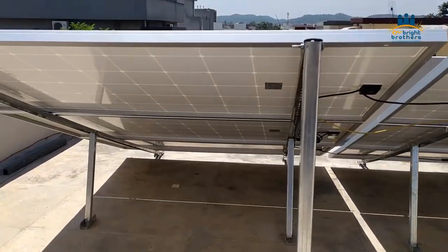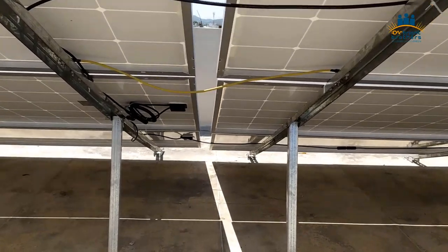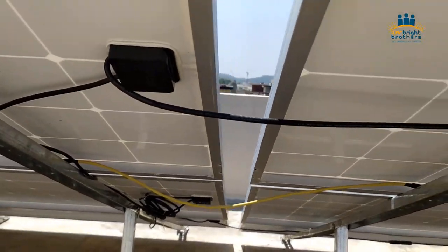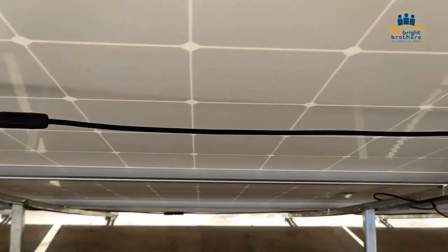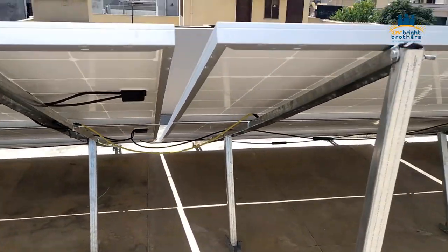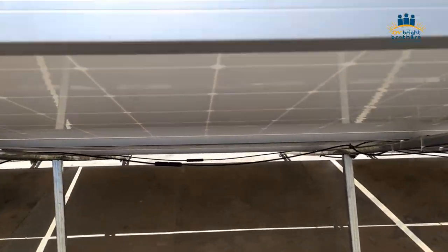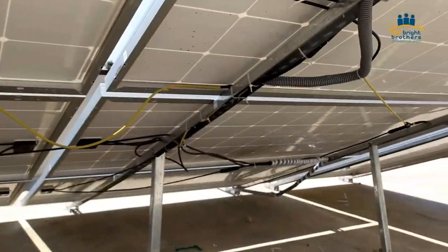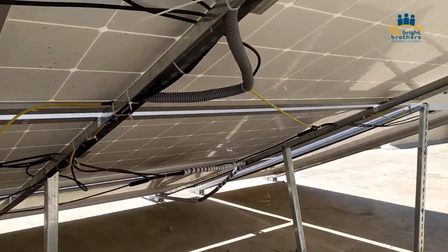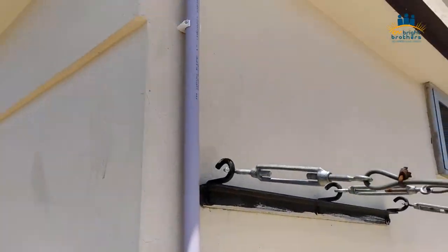From the back side of the structure, you can see the cabling — how we have done it and how we have properly covered it. We have also done earthing of the structure here. We used the same 6mm wire but selected a different color. All the panels, by the way, are connected in series, because the inverter supports 900 VDC.